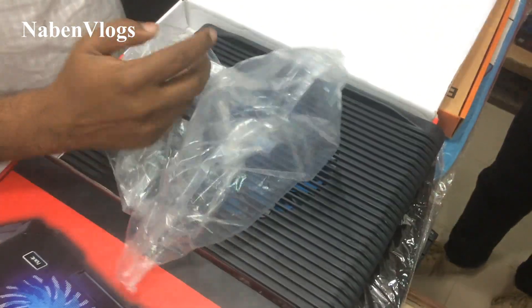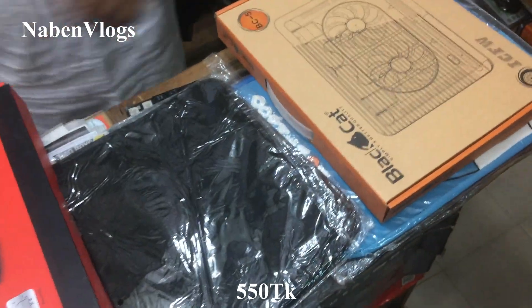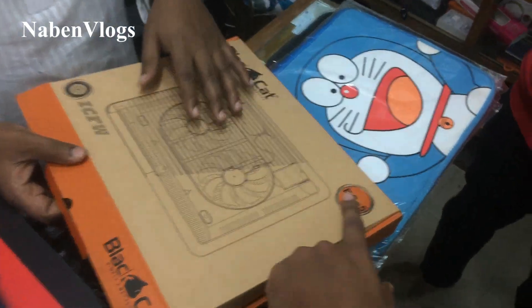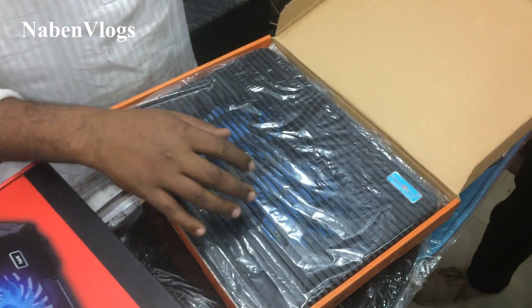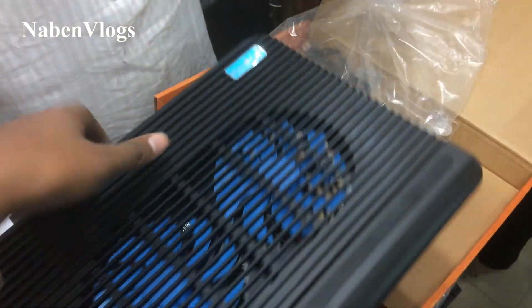It's the AQP. This is the black category. This is the BC-5 model. It's the two-pack. This is the only heavy product — a very heavy product.